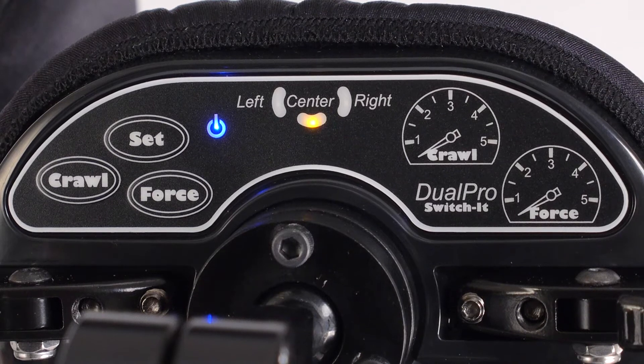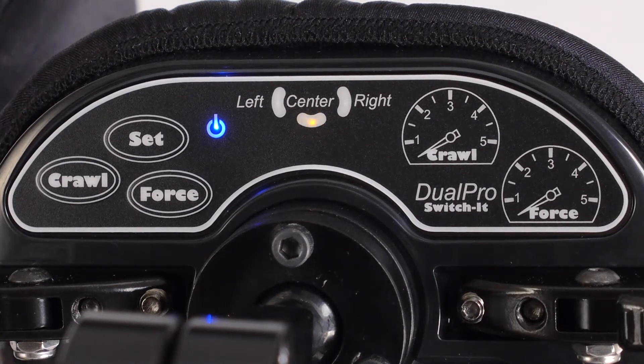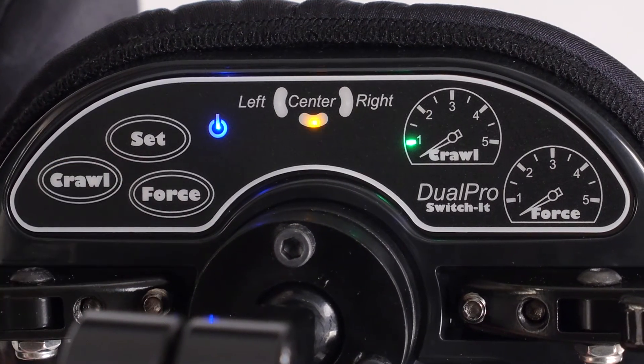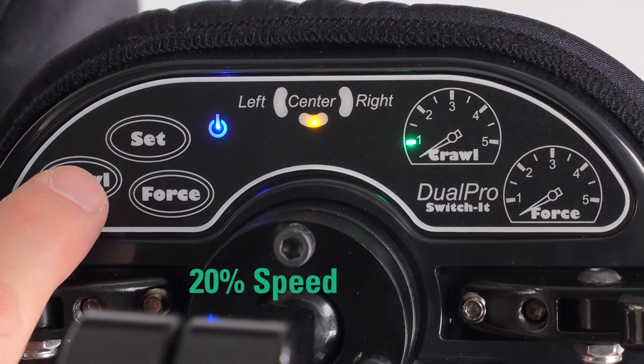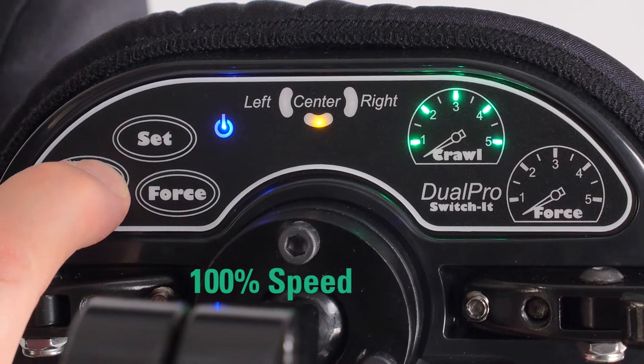If there are no lights illuminated in the Crawl indicator, the proximity sensors are disabled. Each time the Crawl button is pressed, a light is added. If one light, the chair can reach 20% of its total speed using proximity. The second light 40%, the third light 60%, the fourth 80%, and the fifth 100%.